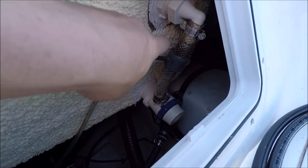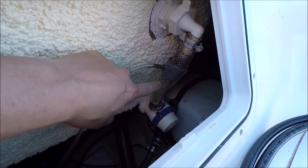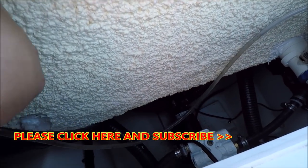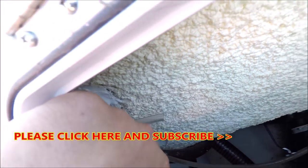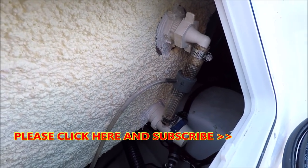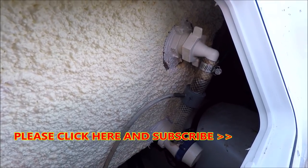Here is the venturi valve — real easy to put in, it just goes inside this tubing. You want to get it as high as possible. This air tubing comes around over here, and you want to get that as high as possible too. If you get it higher than the level of the tank you should never have any problem with water coming in. Real simple, real easy — you can always plug it off if you decide you don't like it. It's a venturi valve made by Danco.